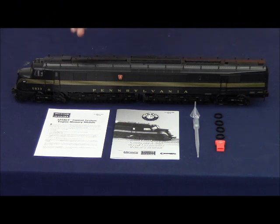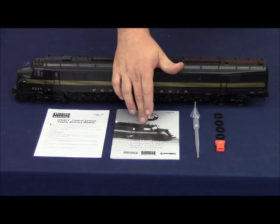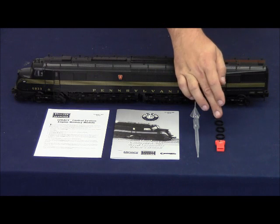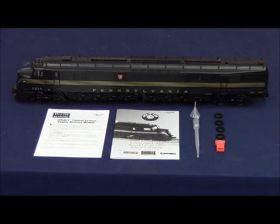Out of the package you will receive the manual for loading the memory module, the manual for the locomotive itself, smoke fluid pipette, smoke fluid funnel, four replacement traction tires, and the engine memory module specific to the road name and road number of the locomotive.